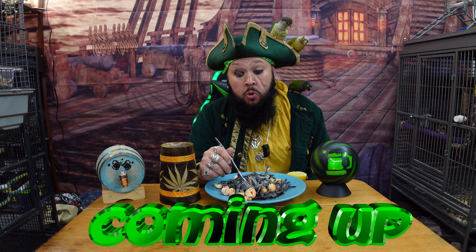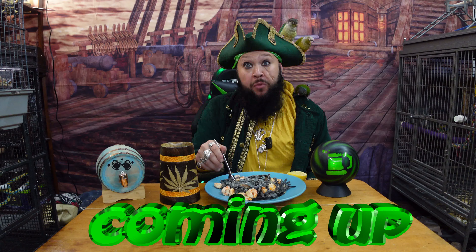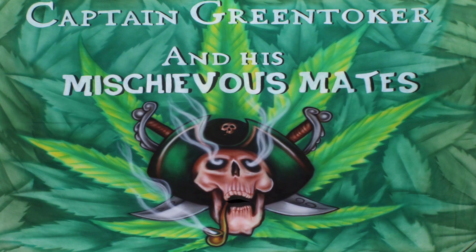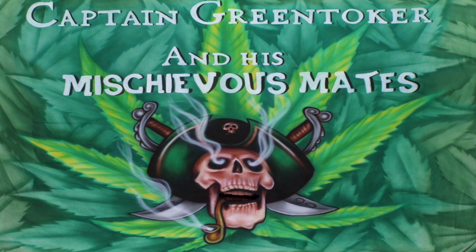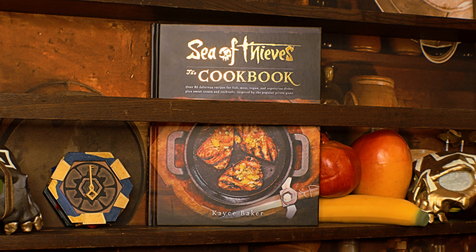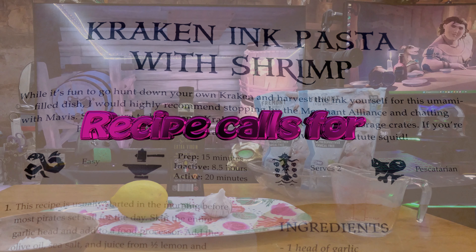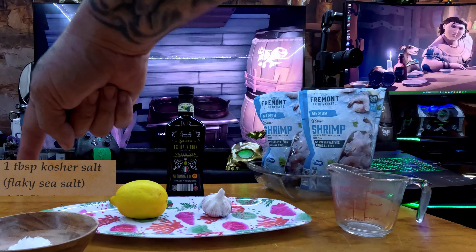Oh my god, welcome to Grub in the Galley with Captain Greentoker! Today's recipe comes from the Sea of Thieves Cookbook written by Casey Baker. Today's recipe is Kraken Ink Pasta with Shrimp.